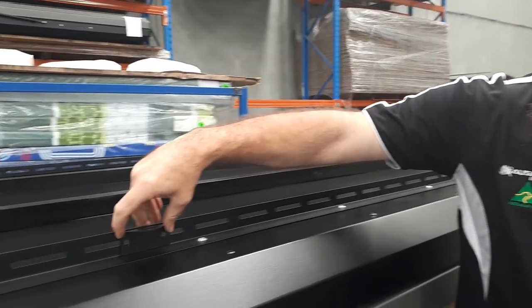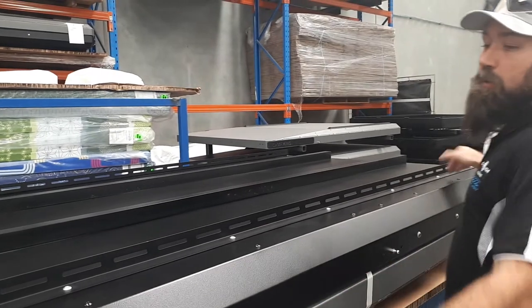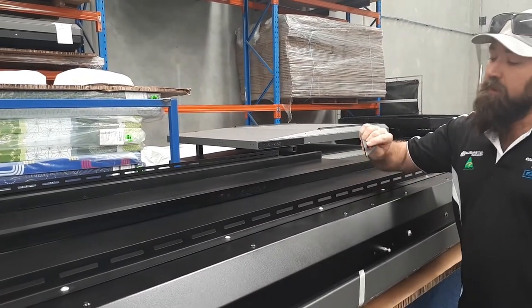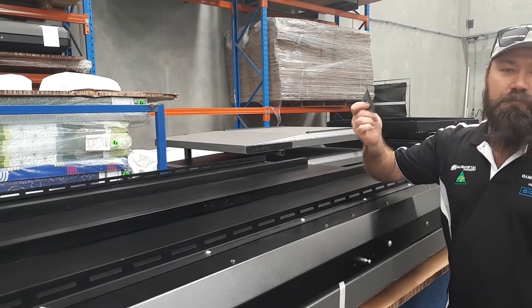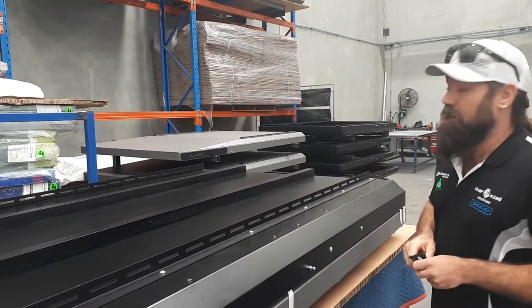It can slide along anywhere you like — all the way across, all the way along there. Each tent comes with four of these, and it just mounts with an M8 bolt straight in, which is obviously supplied in the kit as well.